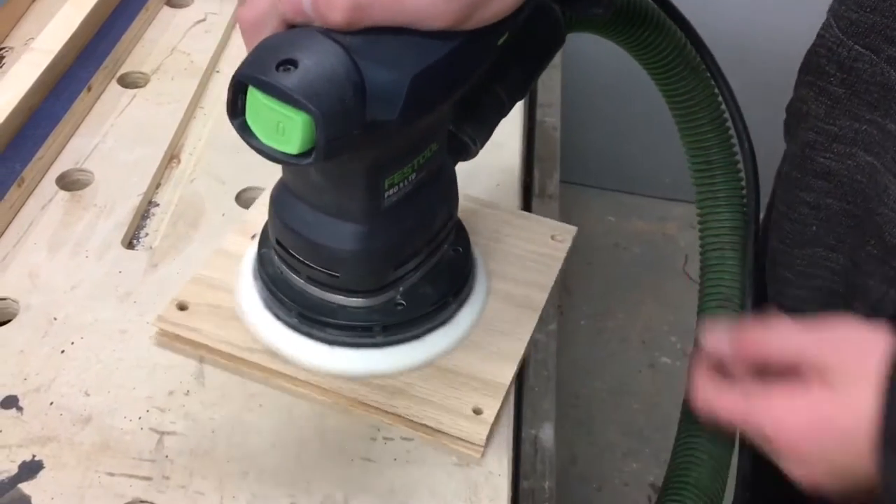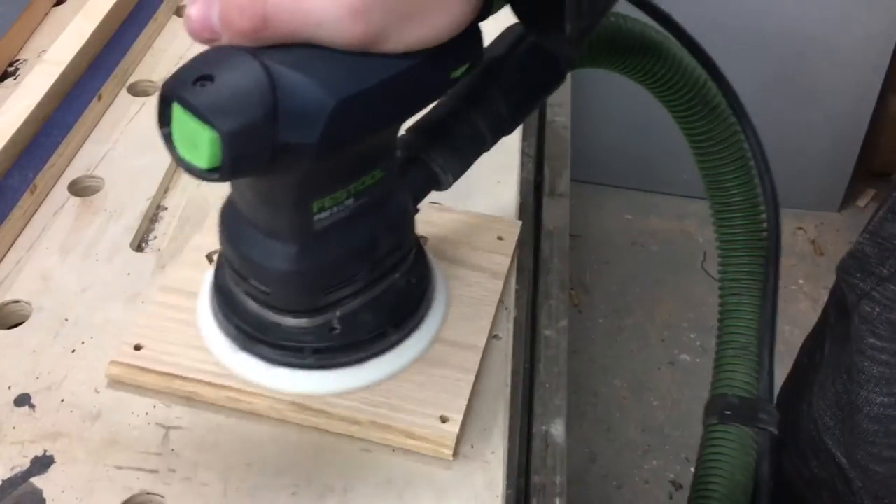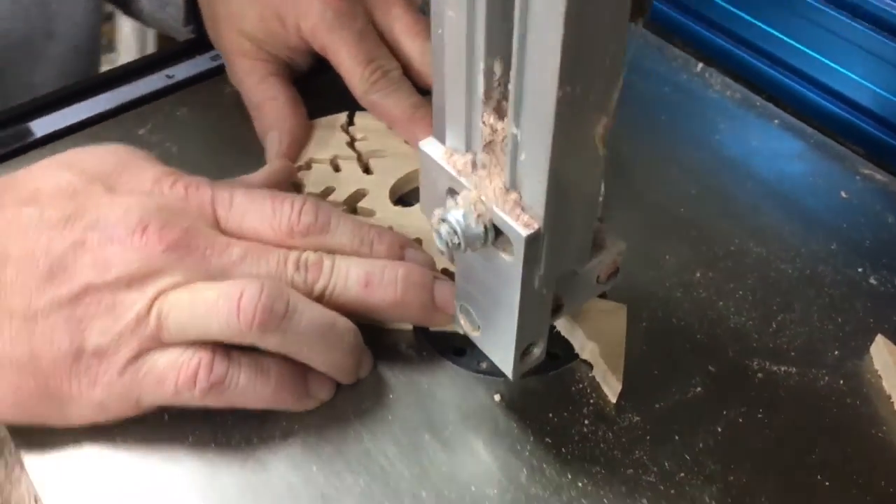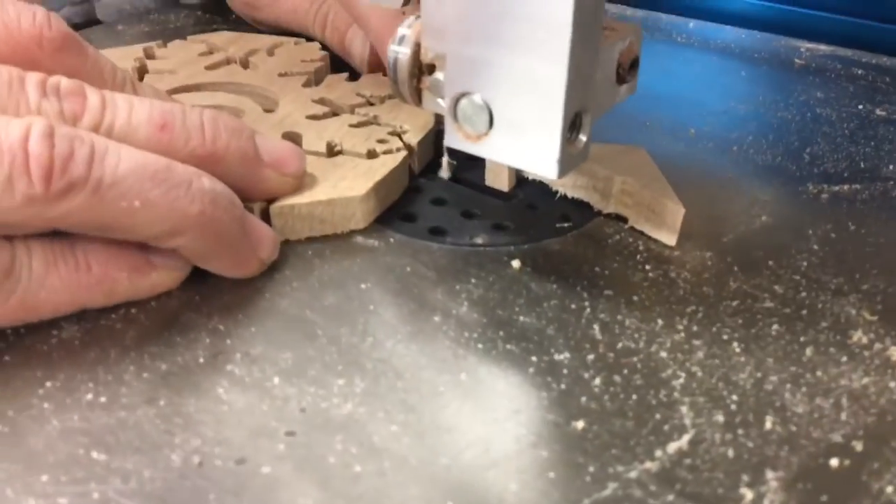It doesn't matter what you do, there's always sanding involved. After we surface sanded it, we brought it over to the bandsaw to cut off the tabbed waste material that was holding it down to the spoil board.